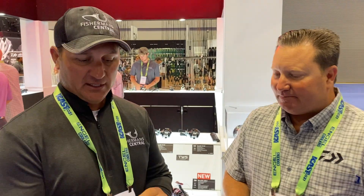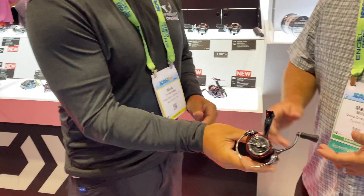Hey everyone, Nick Pervonczak here at ICAST 2021 with Fisherman Central. We're standing at the Daiwa booth with Mark Mills and he's going to describe one of the new spinning reels that Daiwa has coming out.